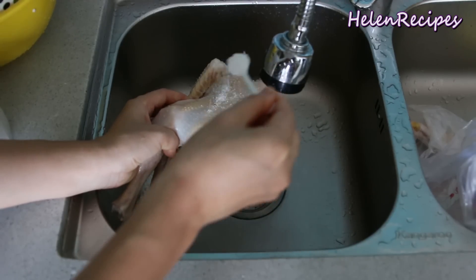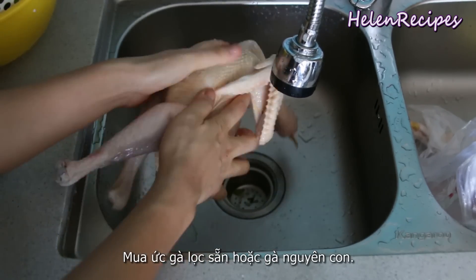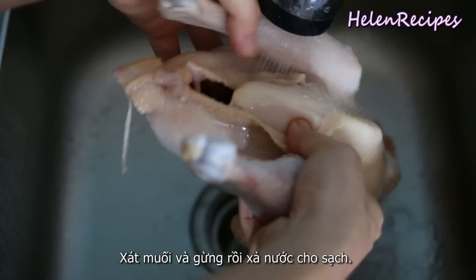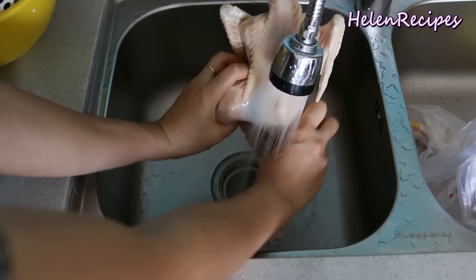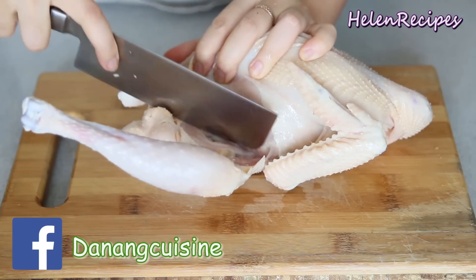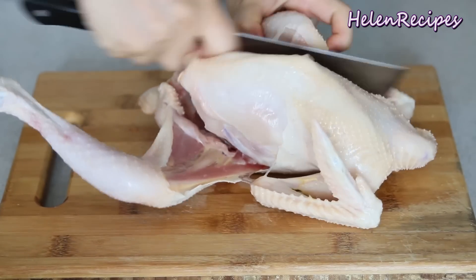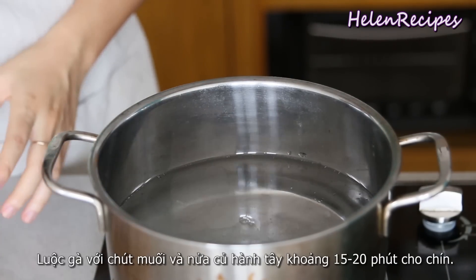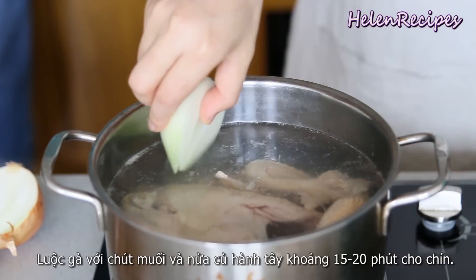For the chicken, you can buy chicken breast. In Vietnam they don't sell chicken breast separately, so I have to buy the whole chicken. I rub it with some salt and some smashed ginger to remove the strong powdery smell, and then rinse the chicken inside out with tap water. I'm gonna remove the chicken thigh, drumstick, and wings for another dish, so we're gonna use just the body parts. Cook the chicken with a teaspoon of salt and half a peeled onion for about 15 to 20 minutes until it's cooked through.